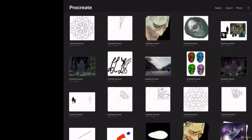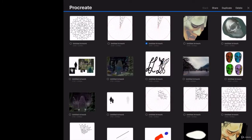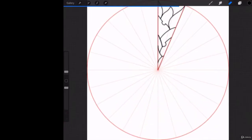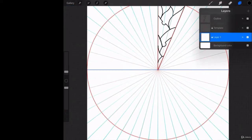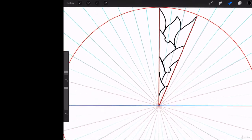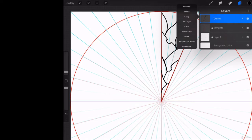The first thing we're going to do is select this and duplicate it, because if you mess this up, you don't want to lose all that work. Let's look at our layer structure: Layer 1, the template layer, and the outline layer. Now the first thing you want to do is make this outline layer the reference layer for the piece.